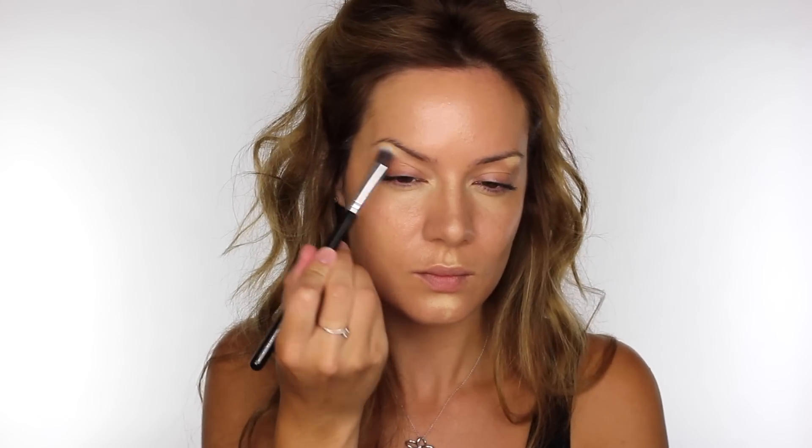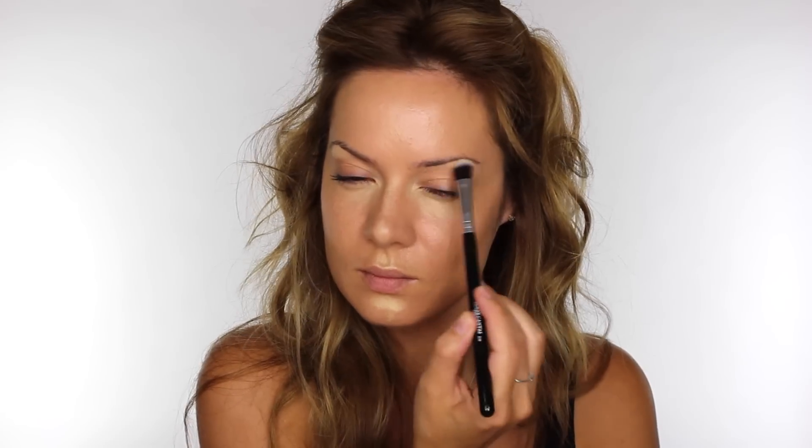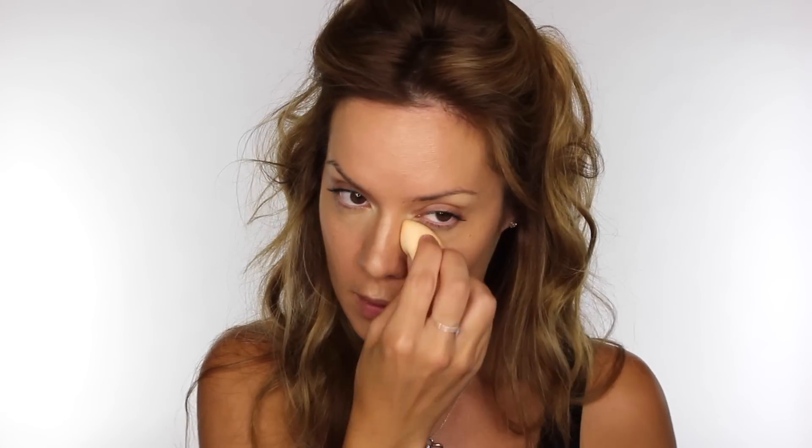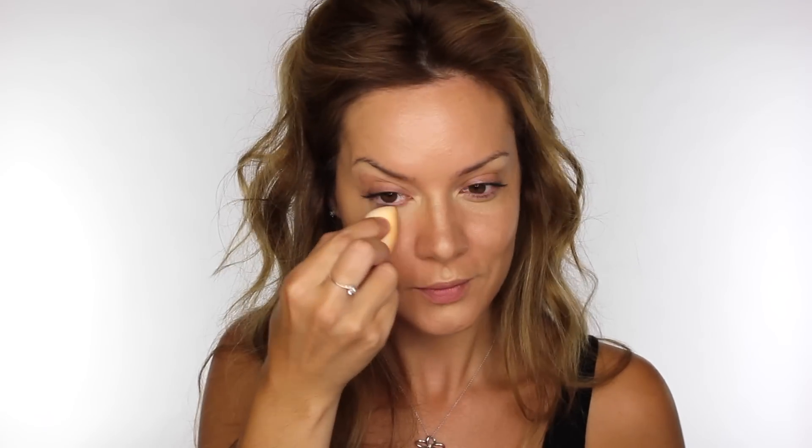By the way, this brush is a vegan-friendly brush, as are most of the ones I'll be using from Blank Canvas Cosmetics, but some of the ones I favour, like the flat shader brush, is made from natural hair. Now I've done the majority of the blending with the brush, I'm going to go back in with my Face Definer Sponge by Barely in the soft version, and just go over those areas to make sure they're blended well.